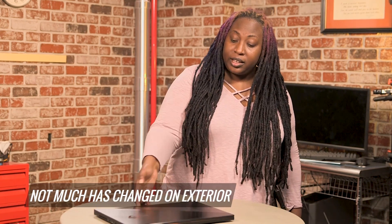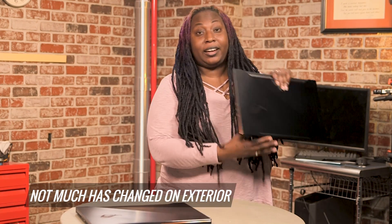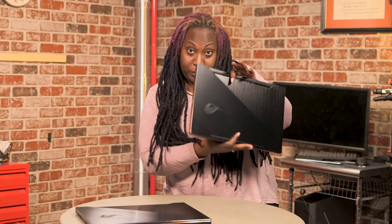Last year, ASUS launched the old Zephyrus, which was really cool and really innovative. As you can see, nothing much has changed about either design. Here's the old one — looks pretty much identical, right?